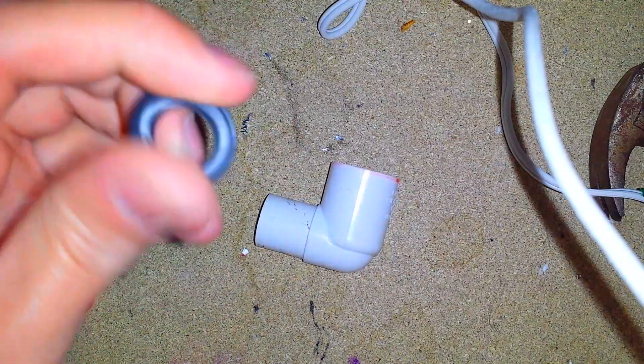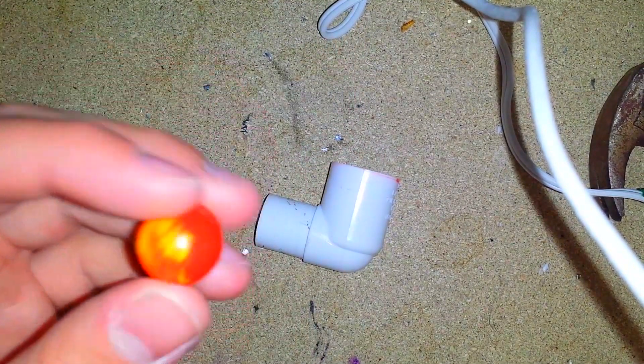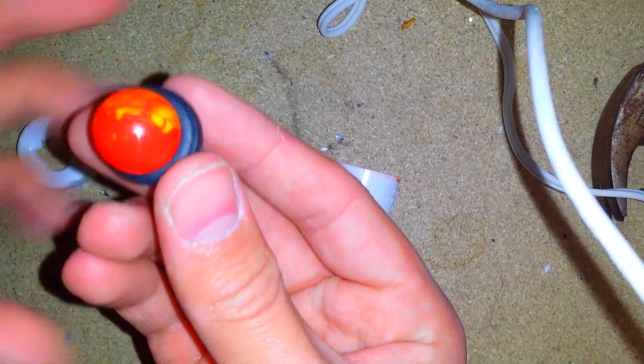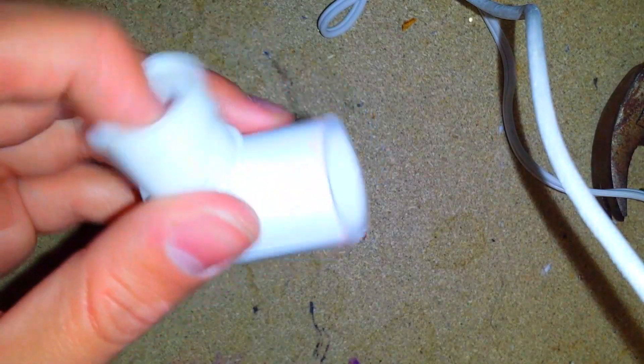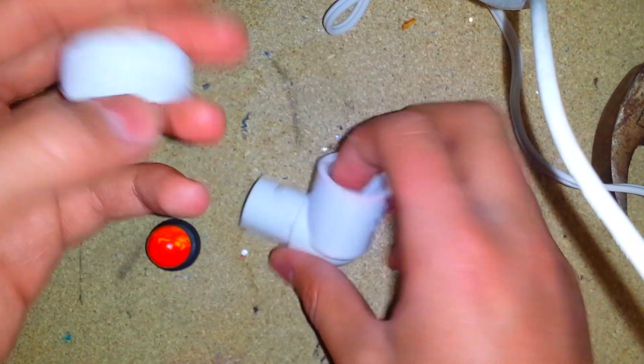What you're going to need is basically a rubber o-ring — I'm just using a tire from a Lego set — a ball that will fit the o-ring and land on top nicely, PVC piping, and some way to cap it off.